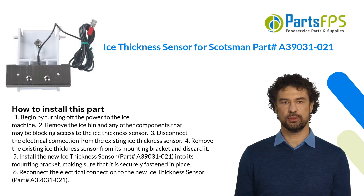Here is how you install this part. One: begin by turning off the power to the ice machine. Two: remove the ice bin and any other components that may be blocking access to the ice thickness sensor. Three: disconnect the electrical connection from the existing ice thickness sensor. Four: remove the existing ice thickness sensor from its mounting bracket and discard it.